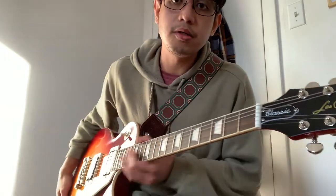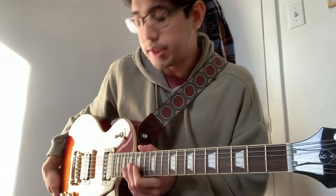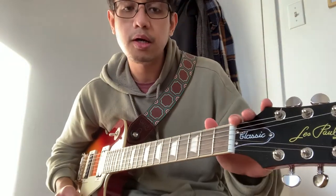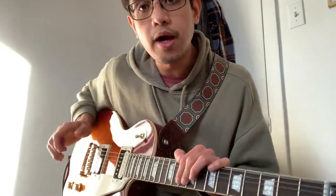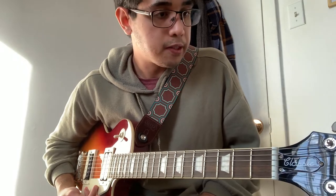My thoughts on this guitar: right out of the box, I had to do a little setup with the truss rod, the action, and the pickup heights, but it's not a lot of work. It's important that you try the guitar in the store before buying, which is very important to me.